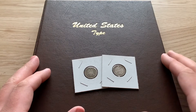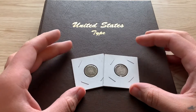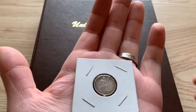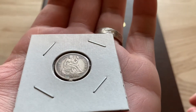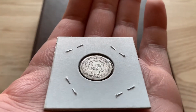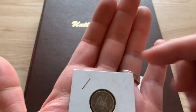Jay Parker Silver Stacker here, what's going on guys. The other day I went to my LCS looking for a couple of type album coins to get, and I got a couple of seated dimes. The first one is an 1886 Seated Liberty — I believe this is a legend pick — picked this up for 12 bucks, not too bad.